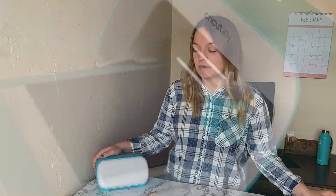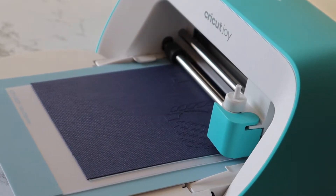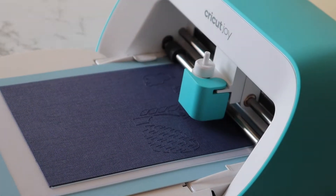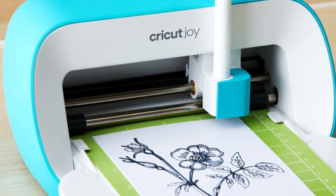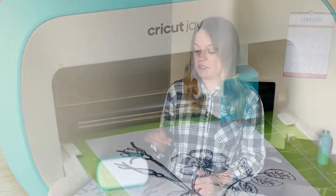If you haven't heard yet, there's a new Cricut machine in town and it's called the Cricut Joy. This smart little cutting machine can cut and draw. The Cricut Joy has the ability to cut over 50 different materials like vinyl, cardstock, iron-on, and smart materials. You can also draw using the Cricut Joy pens. So in this video today, I'm going to be sharing more about the Joy and highlight some of the awesome features that it has.